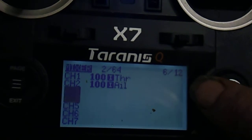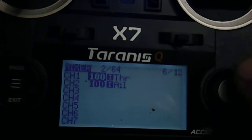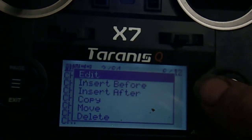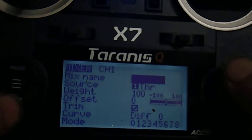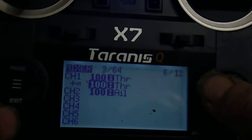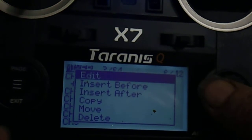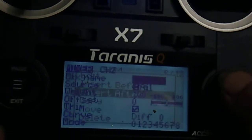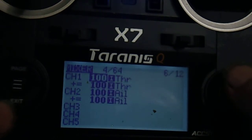We're going to set up a flying wing, so we need four mixes — two on each channel. Push the centre button, scroll down to Insert After and exit. Scroll down to channel 2, select Insert After. We've now got four mixes on two channels.